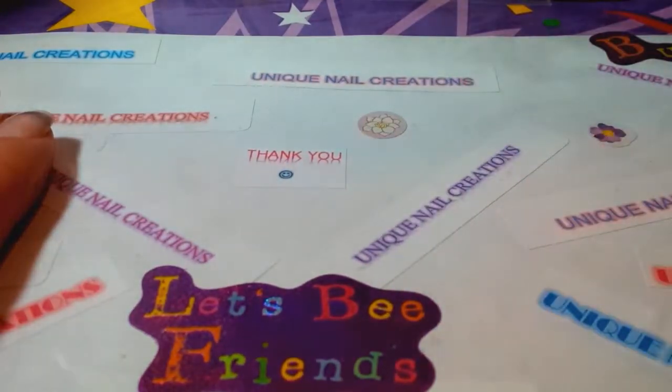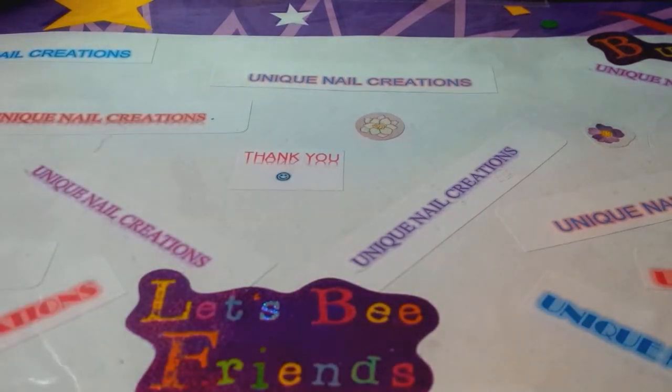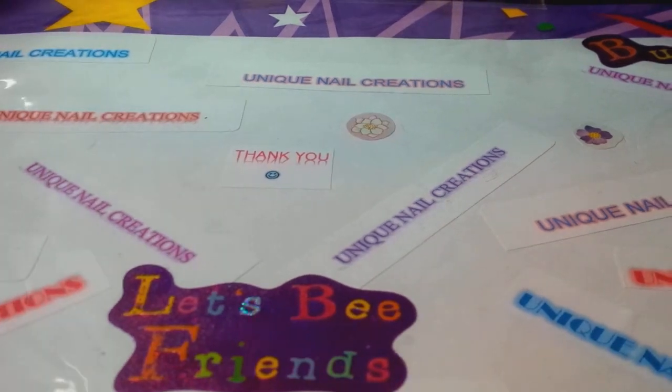Hi everybody, Cheryl here again. I'm going to show you some of the Spangles that I got in the mail. Actually, most of these are Hexys — just one of them is a Spangle that I'm going to start carrying in my store. I'm trying to focus more on the things you guys add into your mixes and less on my mixes, because I know this is stuff you guys are looking for just like me. So I got some things in.